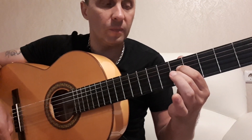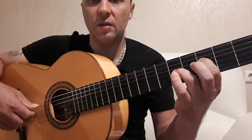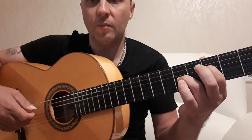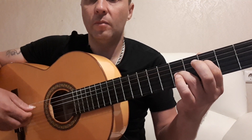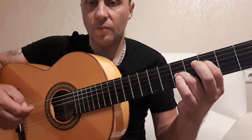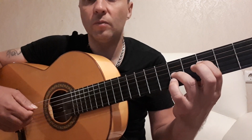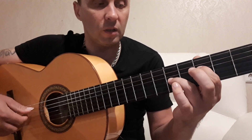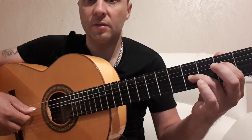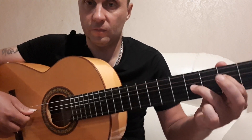Then we put the third chord: the fourth string on the third fret, the third string on the fifth fret. In the right hand it remains the same — 5, 4, 3, 4, 2, 4, 3, 4. Вторая на четвертом ладу, третья на четвертом — this is the scheme for the fourth chord.